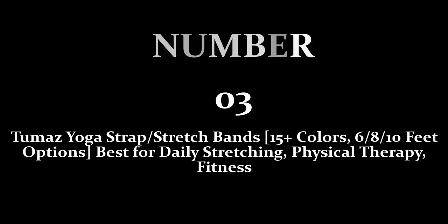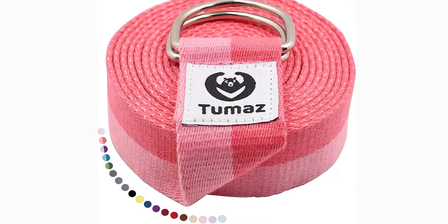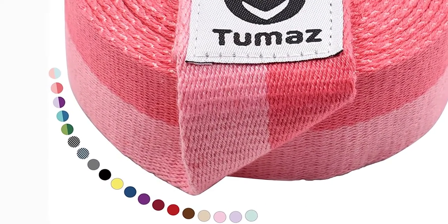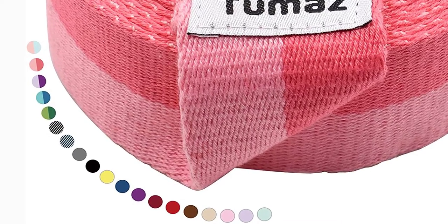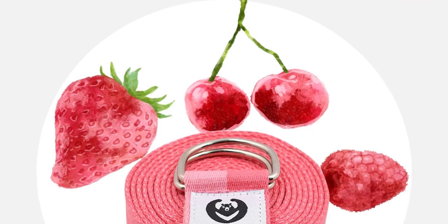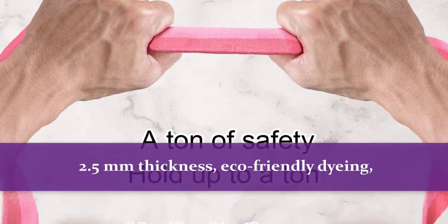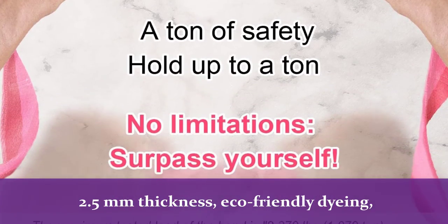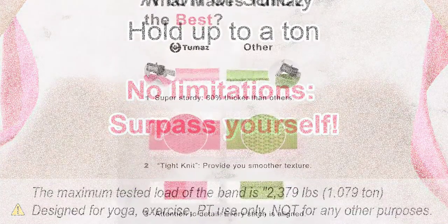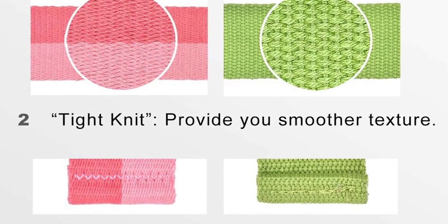Number 3: Tumas Yoga Strap or Stretch Bands, available in 15-plus colors, in 6, 8, and 10 feet options. Best for daily stretching, physical therapy, and fitness. The Tumas Yoga Strap is a simple, non-elastic band that provides extra stability and flexibility for stretching, yoga, therapy, workout, and more. Features 4mm welded D-ring buckles, 2.5mm thickness, eco-friendly dyeing, a special tight-knit technique, and delicate texture — the best strap you can find in the market.